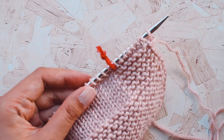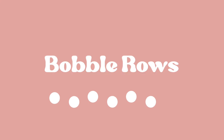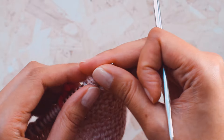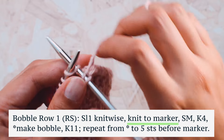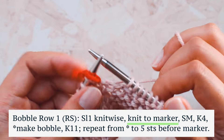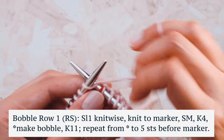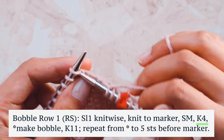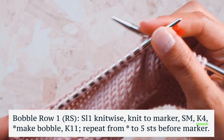Now we are finally ready for the main attraction — the bobbles! Bobble row one goes like this: as usual, we slip one knitwise and knit to the marker, then slip it over to the right needle. Now we're going to knit four stitches — one, two, three, and four. Now we're at the asterisk — make bobble.